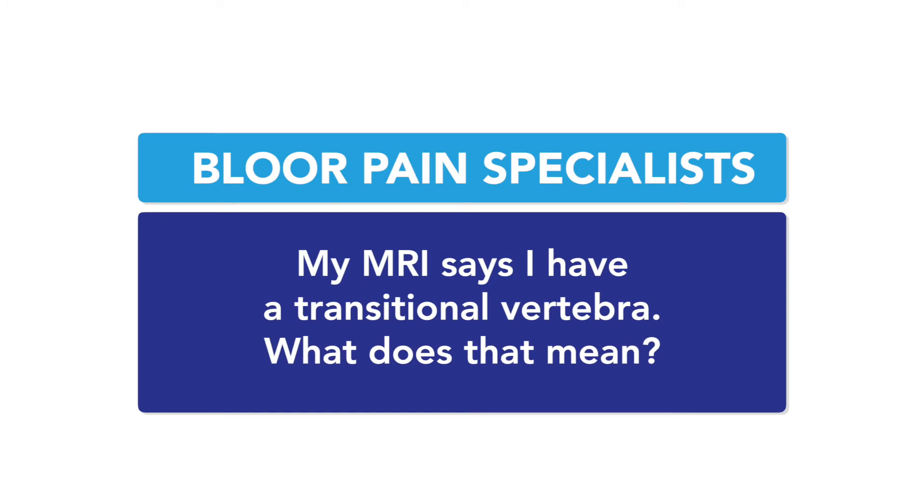My MRI says I have a transitional vertebra. What does that mean? Well, transitional vertebrae are actually very interesting. For the most part, we all have the same number of bones and they're more or less the same shape. In the lumbar spine, almost all of us have five lumbar vertebrae — five bones.